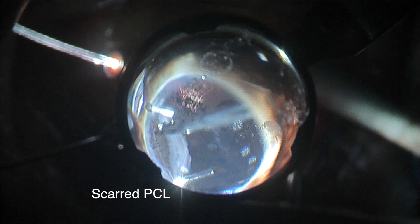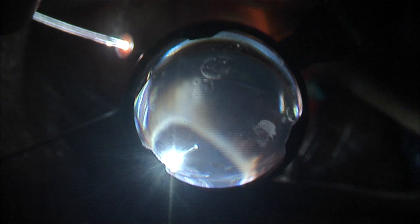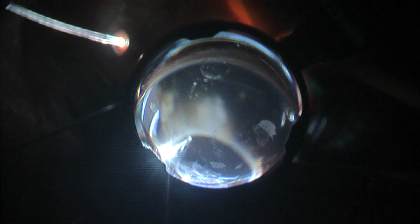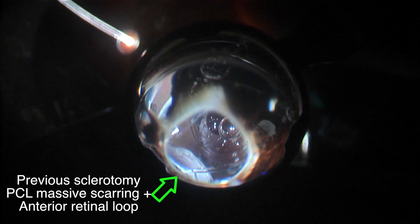The posterior scleral ligament is extremely scarred in the area of the previous sclerotomies. As you can see in this area, there is a whitish region related to fibrotic incarceration of the anterior hyaloid. Once you open this anterior hyaloid, the peripheral retina is relaxed without any anterior traction. There is a fibrotic area, and once I remove it, it opens the space.